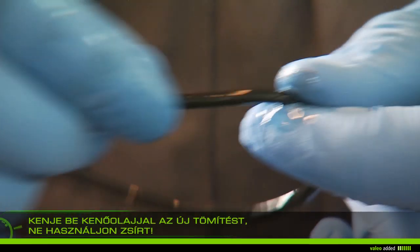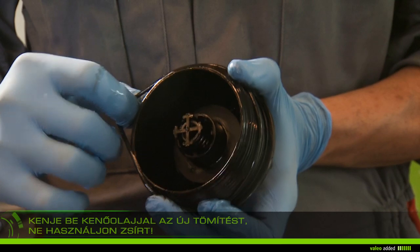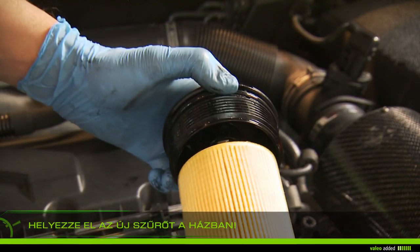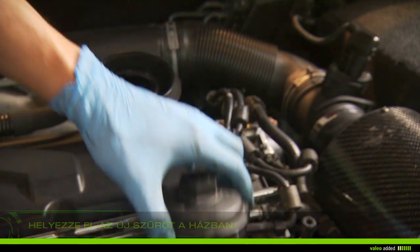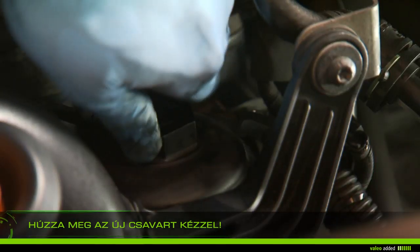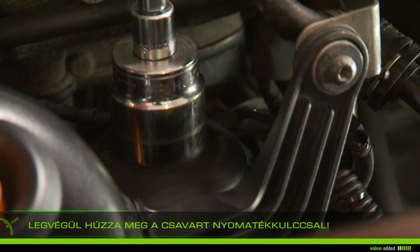Lubricate the filter gasket with new oil — do not use grease. Replace the screw top gasket with the new one. Fit the new filter on the screw top and screw the screw top manually onto the support.